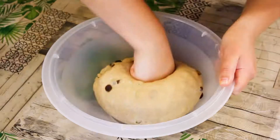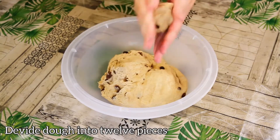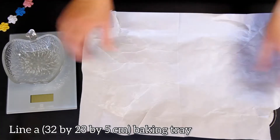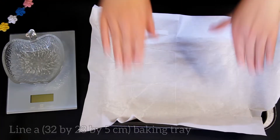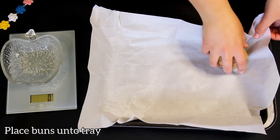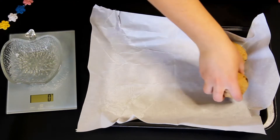Now knead it lightly and divide the dough into 12 equal pieces. Get yourself a baking tray and line it with baking paper. Each piece should weigh approximately 90 grams — work quickly and place all the buns on the tray.